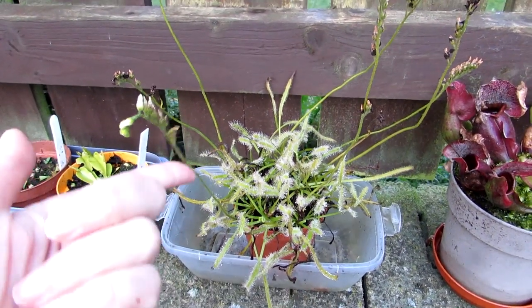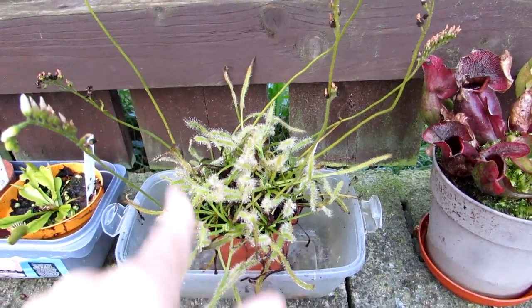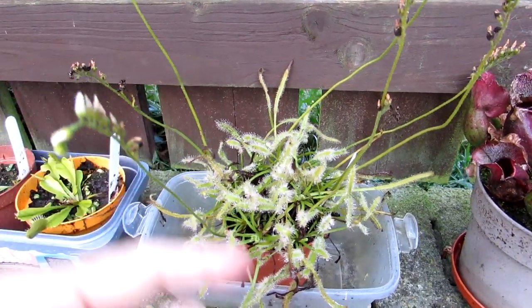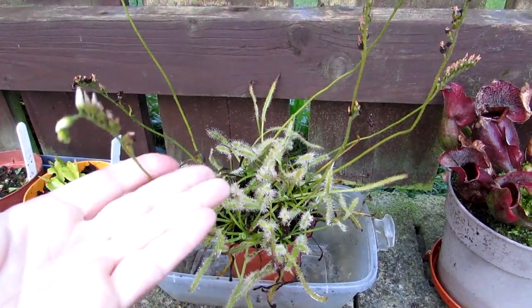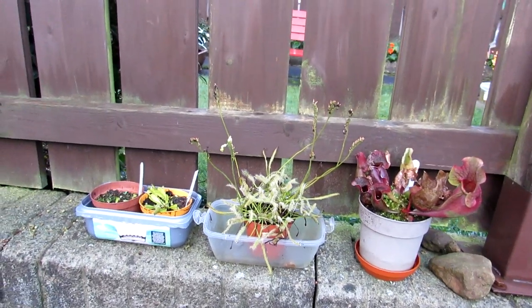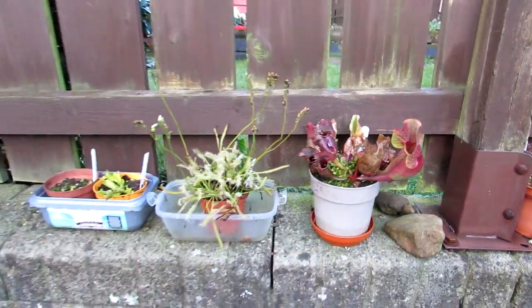Drosera capensis does not have to have an overwintering dormancy period — it's purely optional. In this case, I'm going to bring it into my grow room upstairs and keep it actively growing to continue catching those annoying little fungus gnats. The Venus flytraps and the Sarracenia are going into the little greenhouse. I also have Nepenthes upstairs, which I'll talk about in a bit. First, I'm going to put the Venus flytraps and Sarracenia into the little greenhouse and show you what they look like in there.